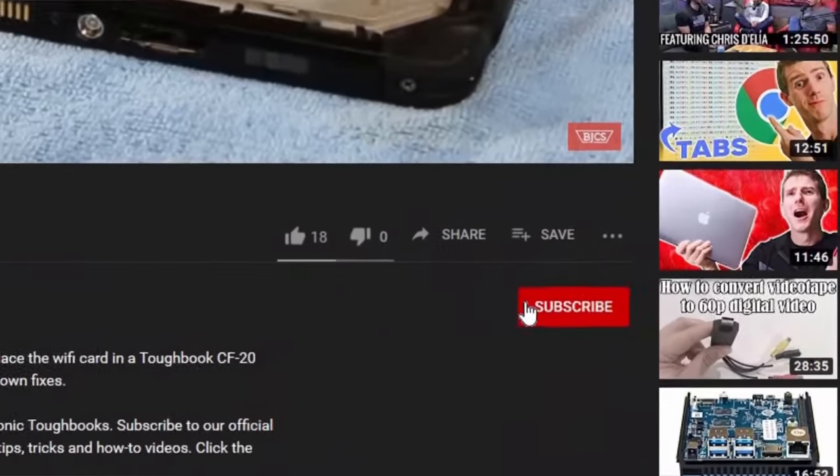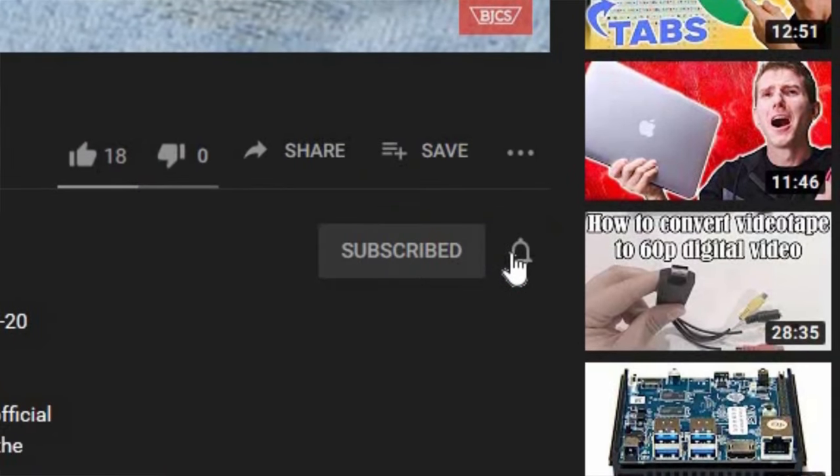Hi, this is Bob from Bob Johnson's Computer Stuff. If you're looking for an online Toughbook community that gives tips, tricks, and support, hit the subscribe and bell button for all our upcoming videos. When the Toughbook CF-54 was released, it was among the most advanced rugged laptops you could find on the market. In today's video, I'll be going through my top 10 features of the Panasonic Toughbook CF-54, so stay tuned.